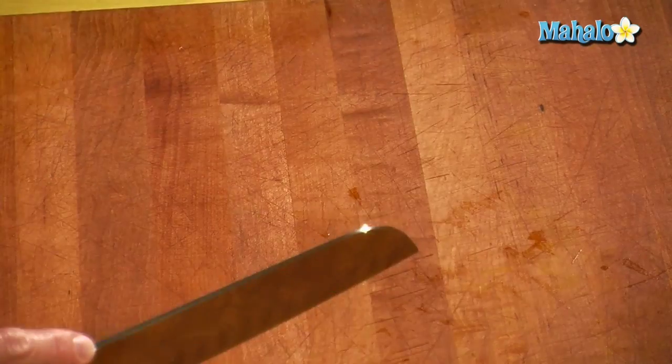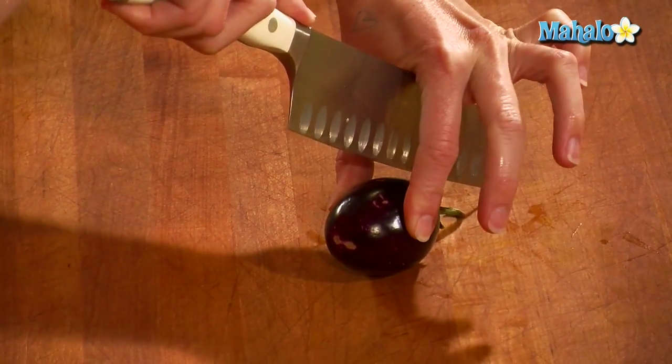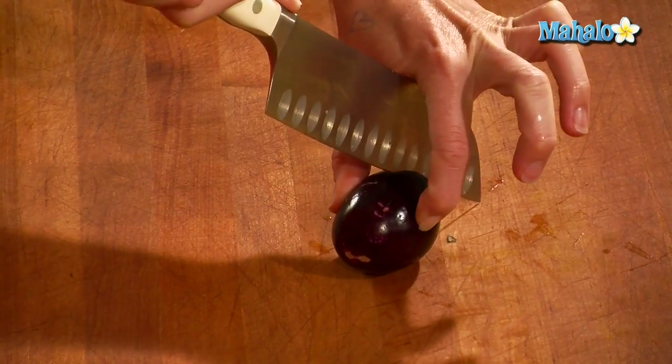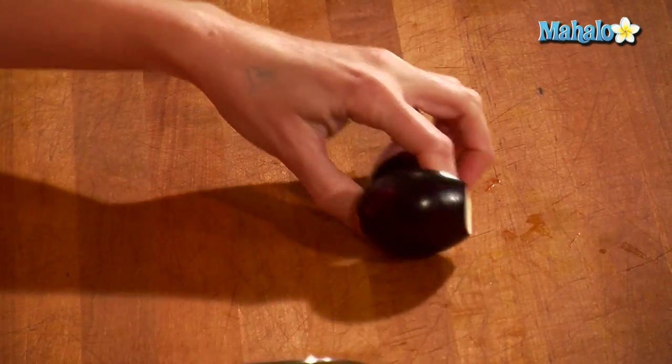The draw-straddle is when we have smaller items and you put your fingers on side to side — again, tip to the bottom. Tip to the board, straddle the piece that you're cutting, and cut through, and you have a nice straight cut.